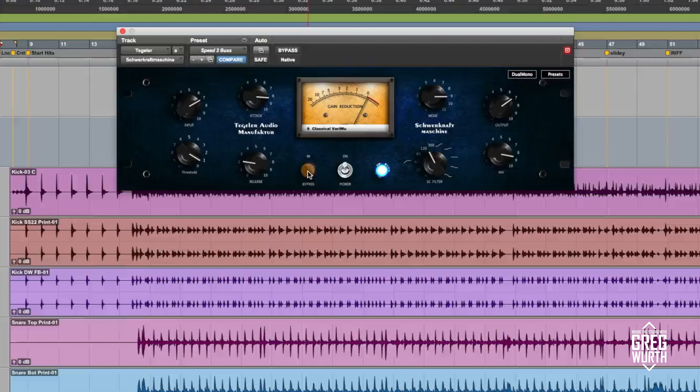As you can see, it just kind of fills it in. It brings a nice snap to the transients but it doesn't ruin the low end. Again, I've got the sidechain filter happening here — it's telling the compressor to ignore low end up to the setting that I set. I also have the mix knob dialed back.